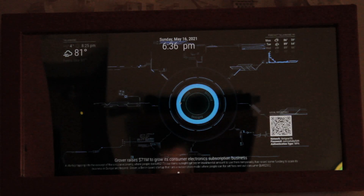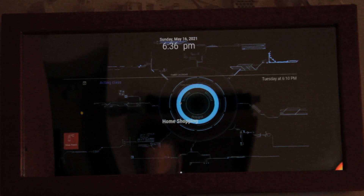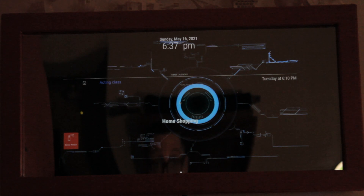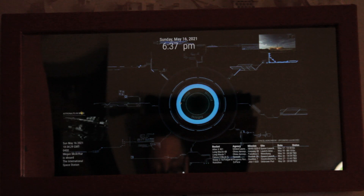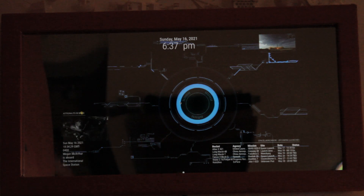Which brings us to Mark 3, with our weather, WiFi, shopping, and family calendar. And my favorite — all of the launches for NASA, who's currently on the space station, and a moving GIF of a rocket falling to earth, just because I wanted something a little cool in the carousel.